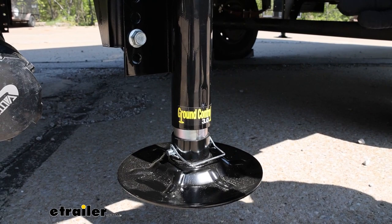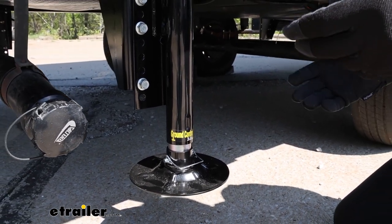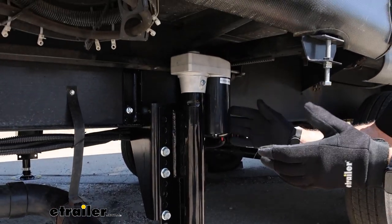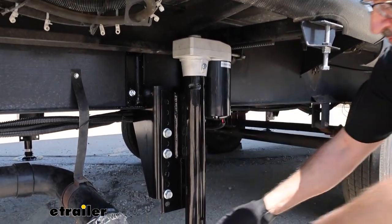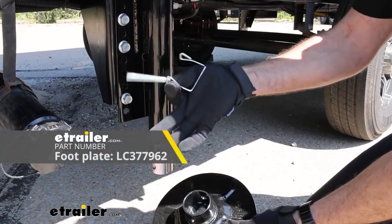We just want to let you know, because we know things happen when you're out there camping — whether it's the front landing gear, maybe it's one of these rear to mid jacks where something gets damaged going on the road or at the campground, something even as small as your footplate or the snapper pins.